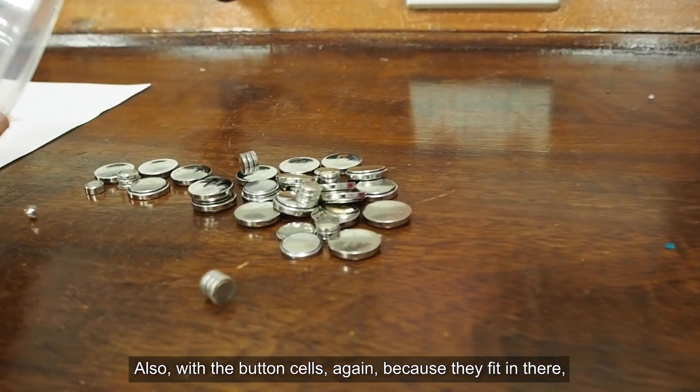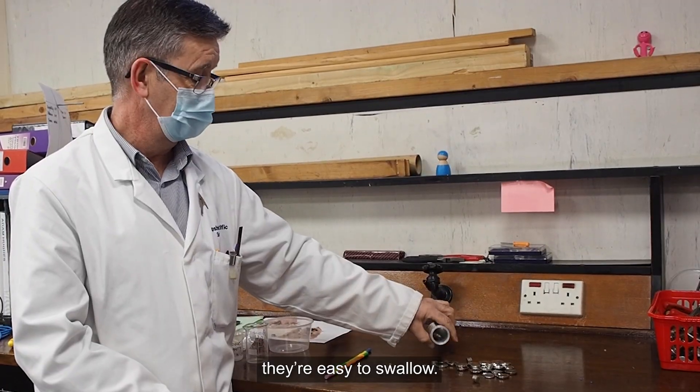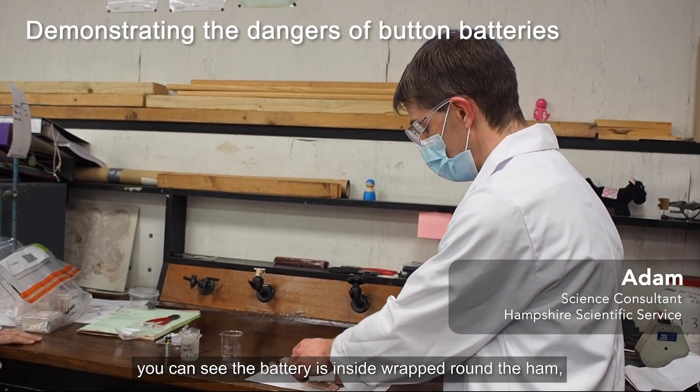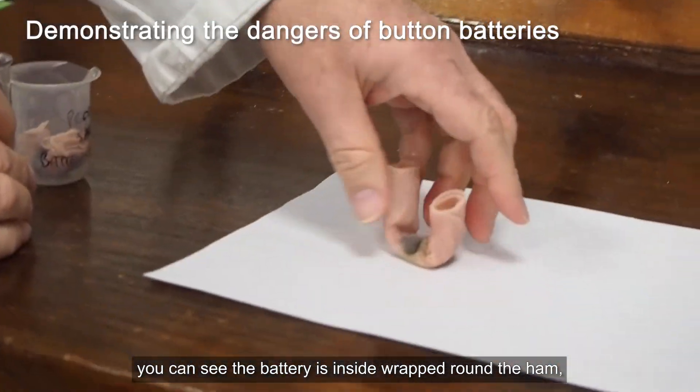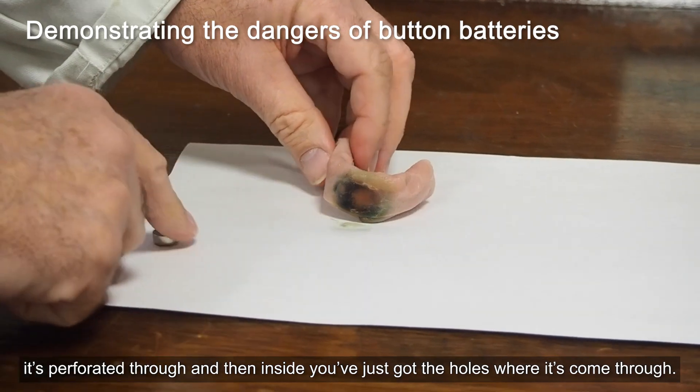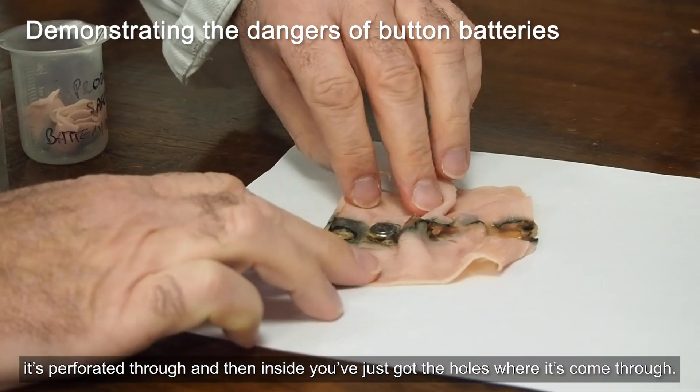Also with the button cells, again because they fit in there they're easy to swallow. This is an indication of what happens if you swallow a battery. You can see the batteries inside wrapped around the ham — it's perforated through, and you can see the holes where it's coming through.